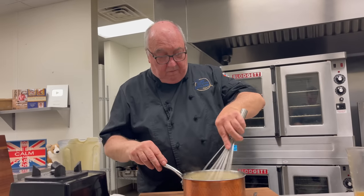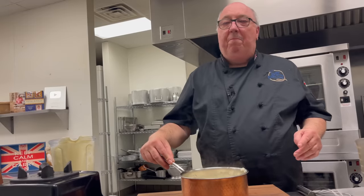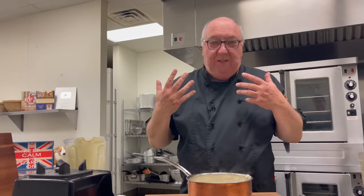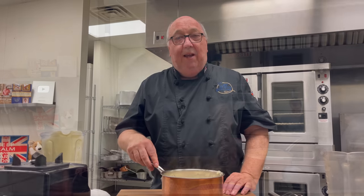Taste it and check for salt and pepper. I love the creaminess of it — it's just so comforting. I think there's enough salt and pepper in there. I like black pepper and being able to see those little flakes. Now I'm just going to warm it up and then we can plate it.